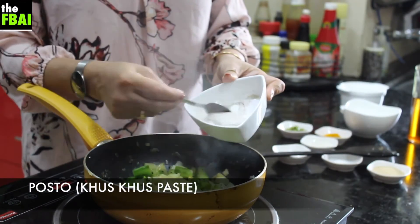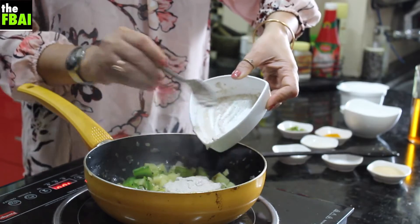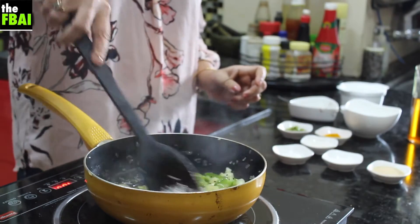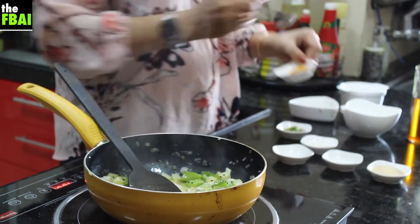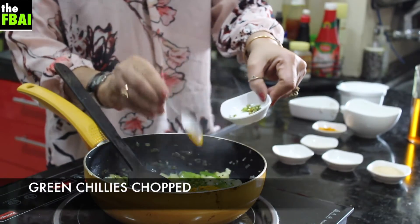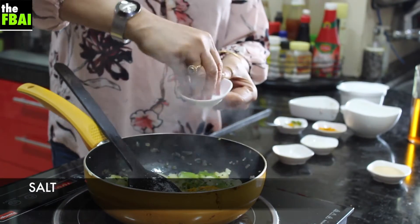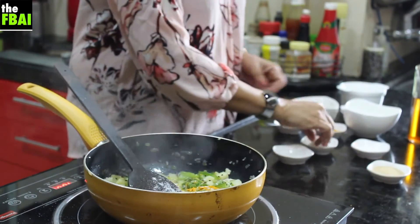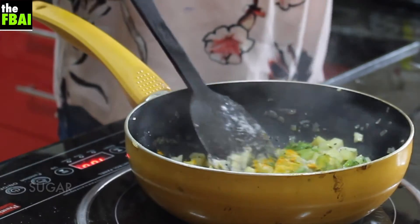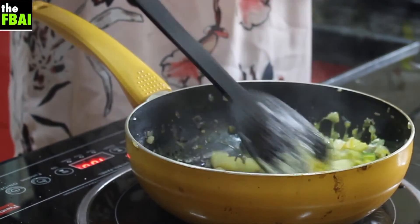Now comes the posto — the khas khas paste. Posto by the way is a great sleep inducer, so if you have it in the afternoon you will get a good sleep. After the posto, a little turmeric powder, some green chillies chopped, salt to taste, and a pinch of sugar to balance out the taste — completely optional, if you don't want to do it just don't.